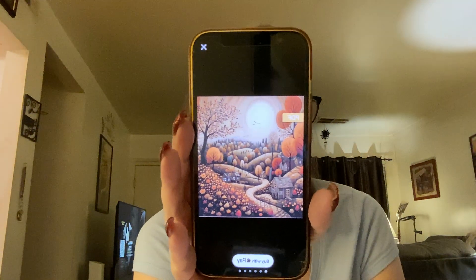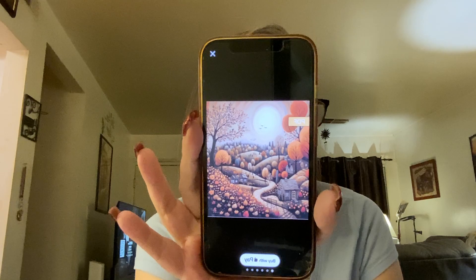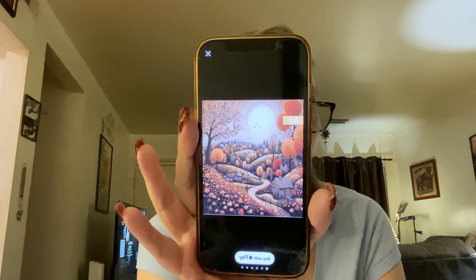Then I'll work on Sunrise Over the Autumn Village — that's a new start I started last month. This is one of my favorites — oh my gosh, so much love. I love fall, it's my favorite time of year. I've always been like that.